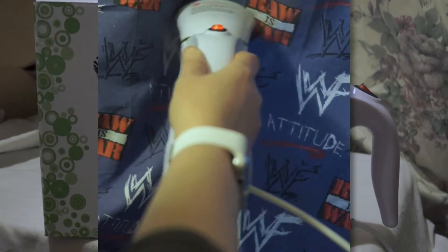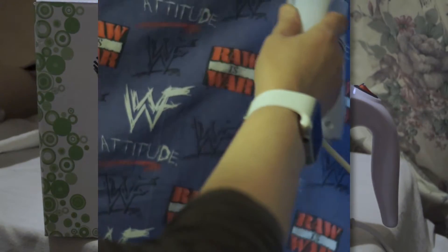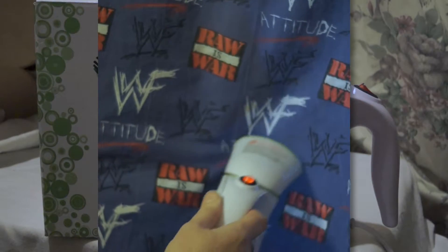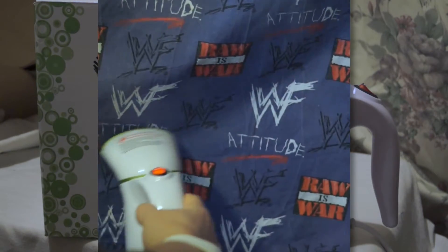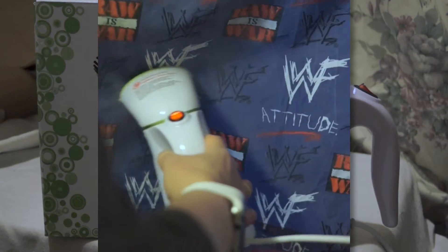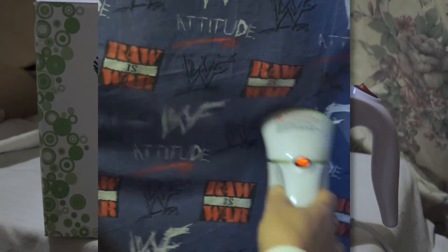I'm going to show you it used on a quilt cover. The quilt cover hasn't been ironed in a long time — it's been kept in storage, folded and wrinkled. But it did a good job. It had one particularly bad, really deep thick crease in the middle, and it came out really, really easily. I was quite impressed by how well it removed that big crease.